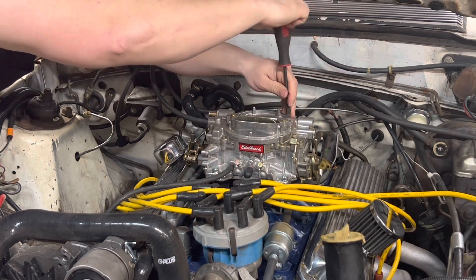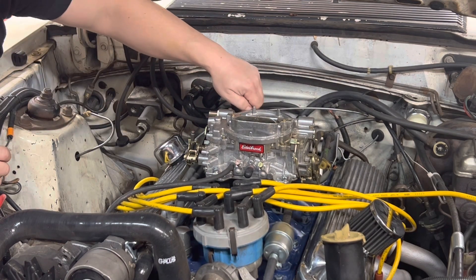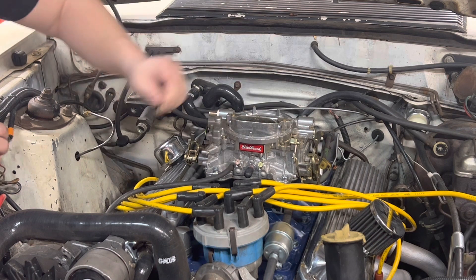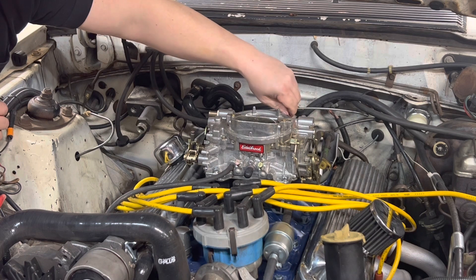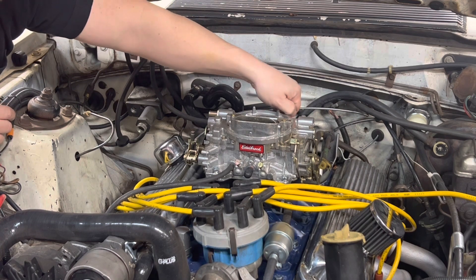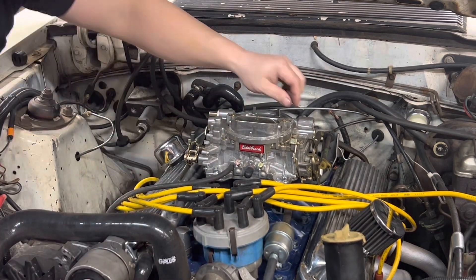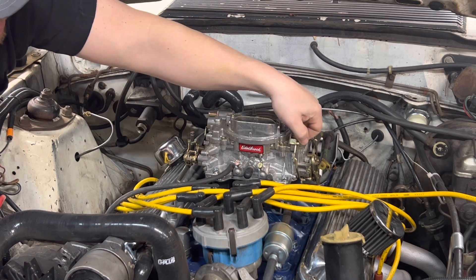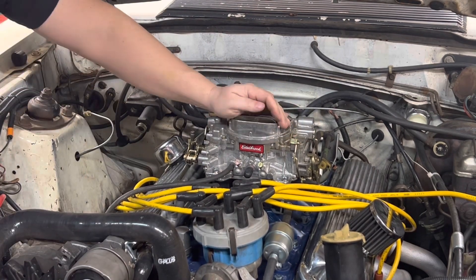Now I will say I did change the arm over on the choke. There's an arm that decides how much it allows — when you pull the choke obviously it adds to the throttle, and when you open the choke it throttles off. If you close the choke it pushes the throttle out to give it more fuel to keep it running. I put a shorter arm on it. That fixed that issue, so whenever I pull the choke it throttles up as it should.